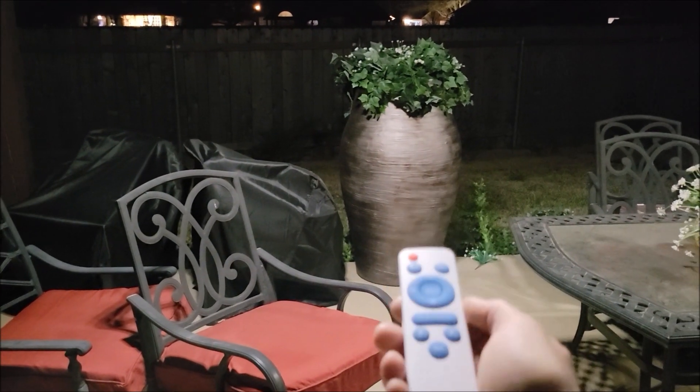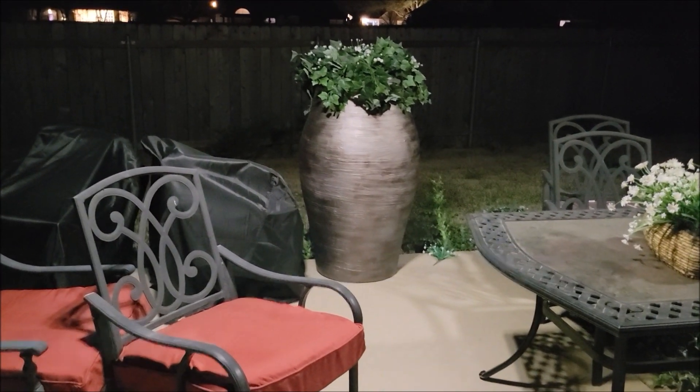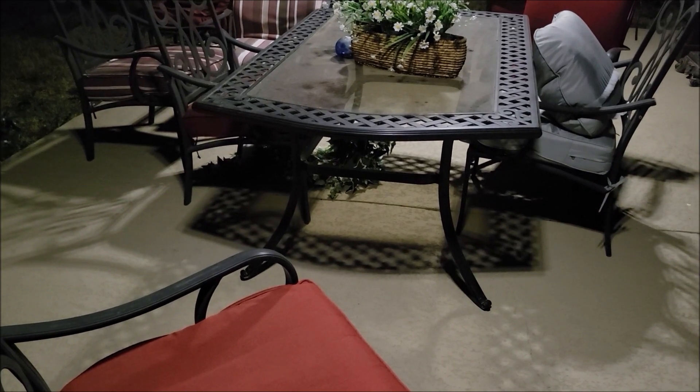There is the ability on the remote to increase and decrease the amount of light. That's how bright it is now, and if we do less bright you can see it dropped down a little bit — still pretty bright, still nice. It creates a really good amount of light out here.